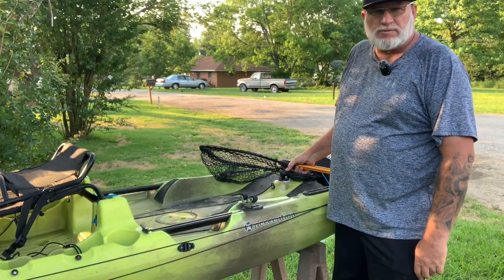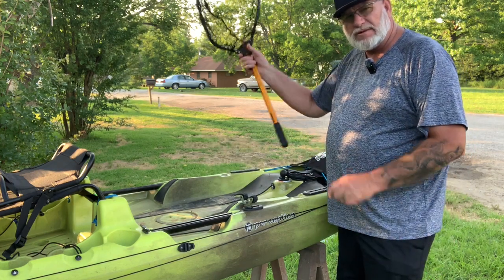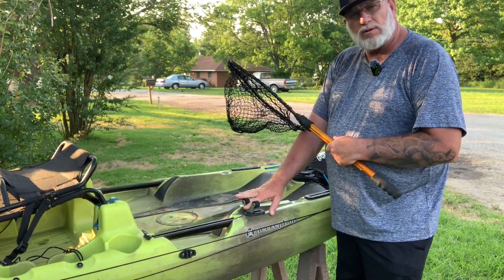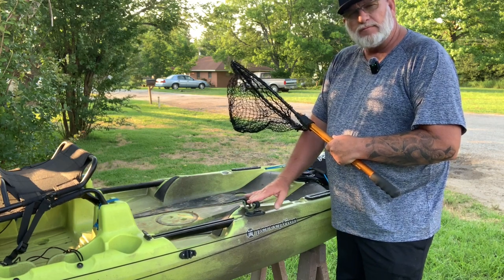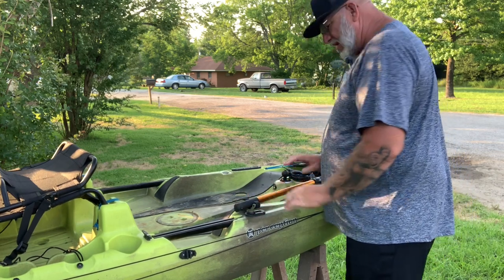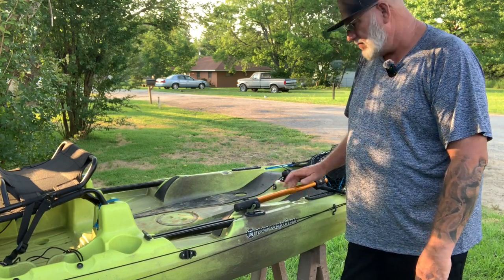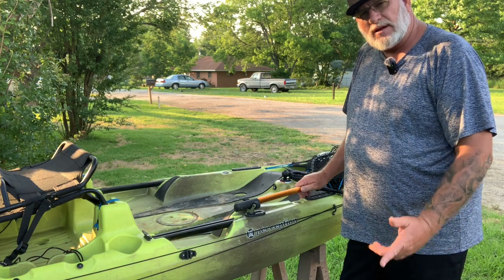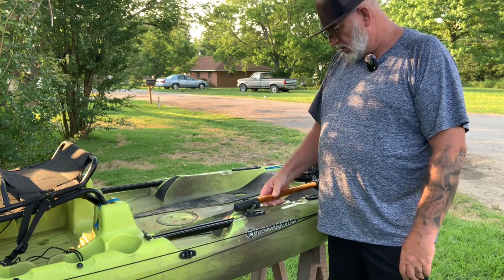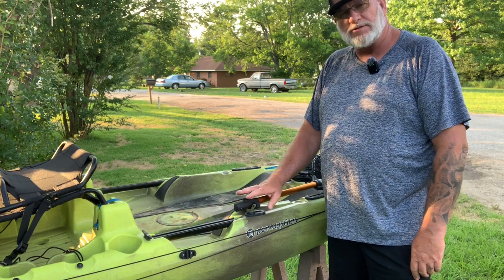You know we all get into a situation where we need a dip net. I wanted something to help me keep it handy, so I got this Railblazer dip net holder — it's a roller holder. You can keep dip nets, paddles, or whatever in it. I can just snap it right in there and it's out of the way. I'll probably eventually put a leash on it or a piece of pool float so I don't drop my dip net in the water.